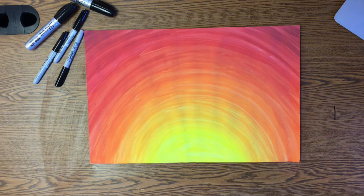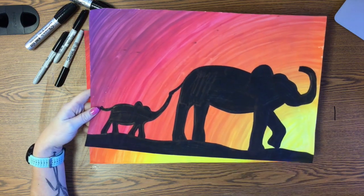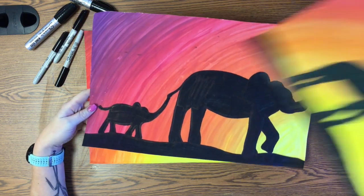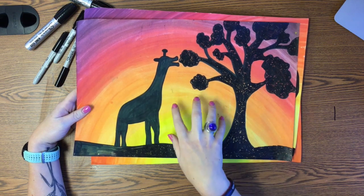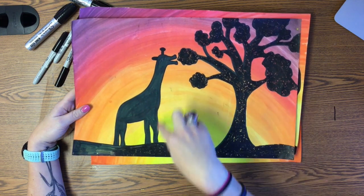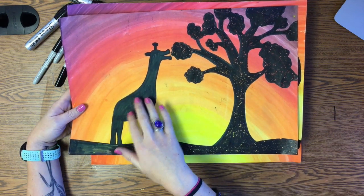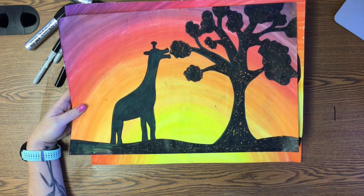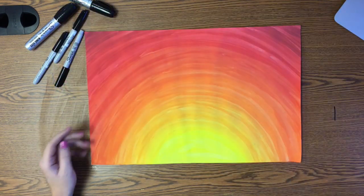Now that our sunset background is dry, we are ready to add our silhouettes into our picture. The reason they're called silhouettes is because the backlighting in our picture — the light that's coming from the background created by the sun — is so bright that everything else appears black. Your eyes can't take in both this bright light and the features on these objects that don't create any light, so our eyes read these as appearing to be black. Are they actually black in real life? No, of course not. A giraffe is different shades of tan and brown; the tree is brown and green. But that's the way our eyes perceive these things because of how bright the light is behind them. That's what makes this picture look so cool.